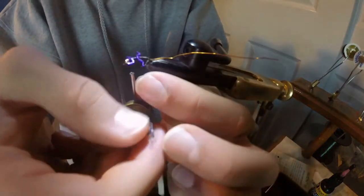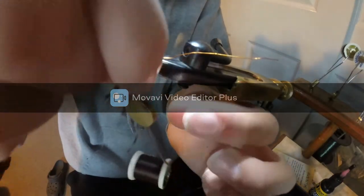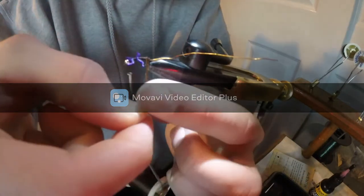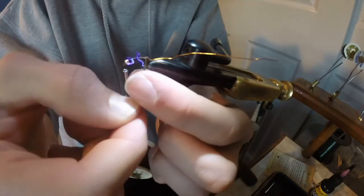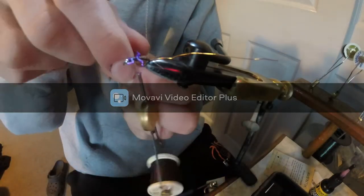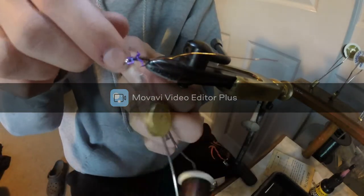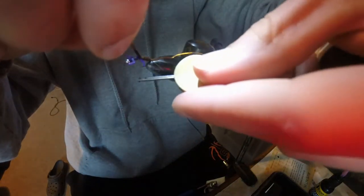I take my pheasant tail fibers and do a little spin just to keep them together, then I wrap. When you're wrapping, sometimes they spread apart — that's exactly why I tend to spin them in my hand. Once you get up to the end right at the bottom set of legs, you want to do a wrap just to hold it off.